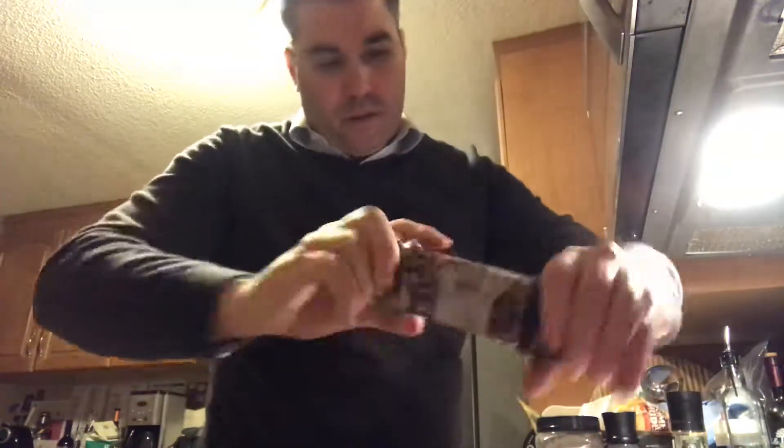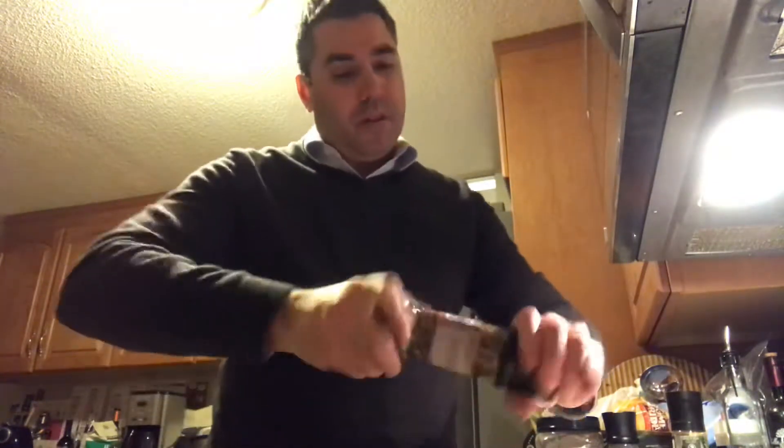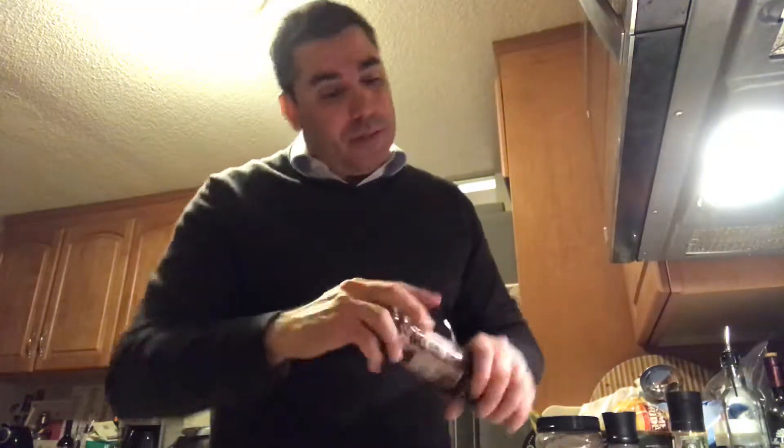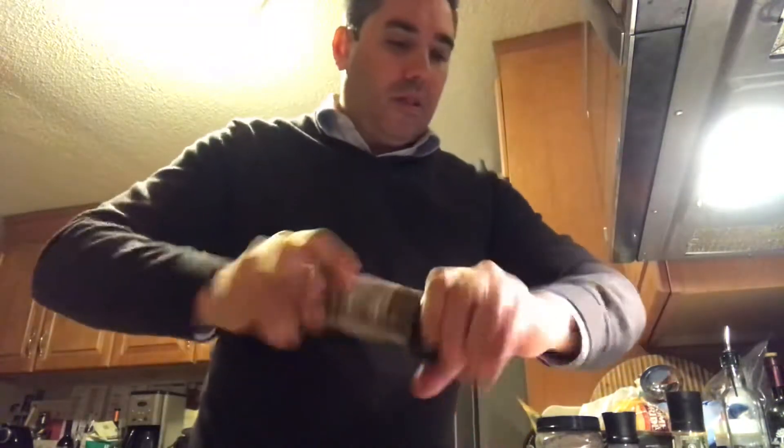So you think that you took the salt out, so you don't need to put salt in. But then the question is, how much salt did you take out of it? Did you take out enough? Because if you didn't take out enough, you should put more in. Well, how much did you put in? I don't know, because I can't taste it.